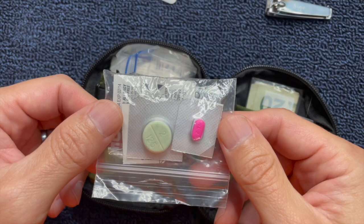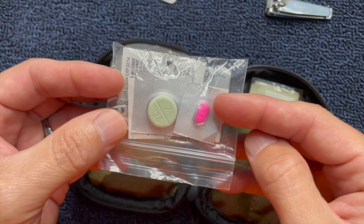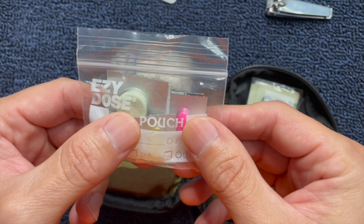Another thing I carry is basically a pill pouch. There's anti-diarrheal in here, some Benadryl, things for heartburn, things of that nature. If you're ever out and about and you eat some bad food and get diarrhea, you're going to be so grateful that you had some anti-diarrheal pills.